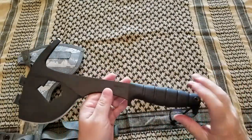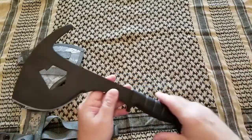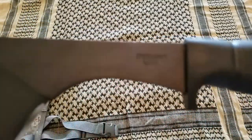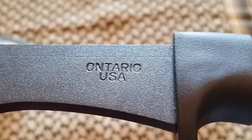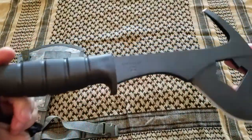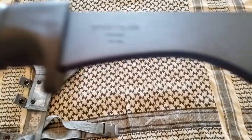It has a Kraton handle. Here you can put paracord. Let's look — Ontario. And this one is the SP-16.